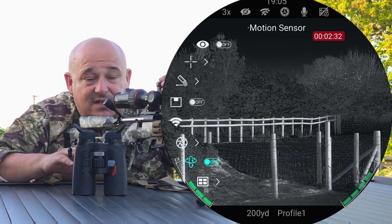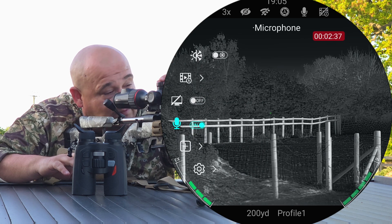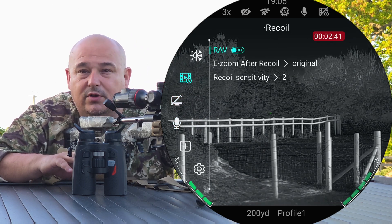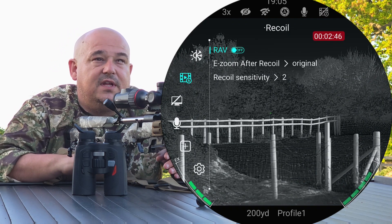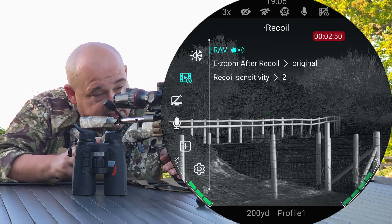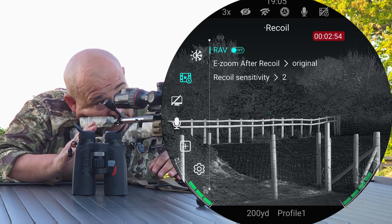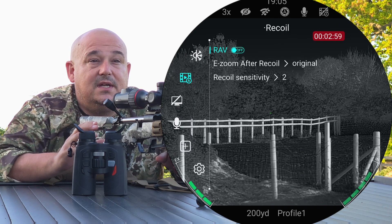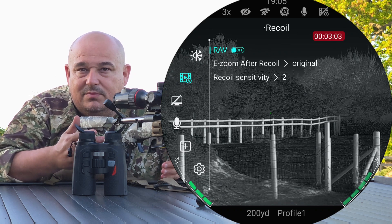The other thing they've added is recoil activated video. Some people were having problems on lighter recoiling rifles where the activated video wasn't starting. Now you can actually go in, turn it on or off, and change the sensitivity for the recoil activated video. So if you're using a really light recoiling rifle, it'll still work — which is a winner.